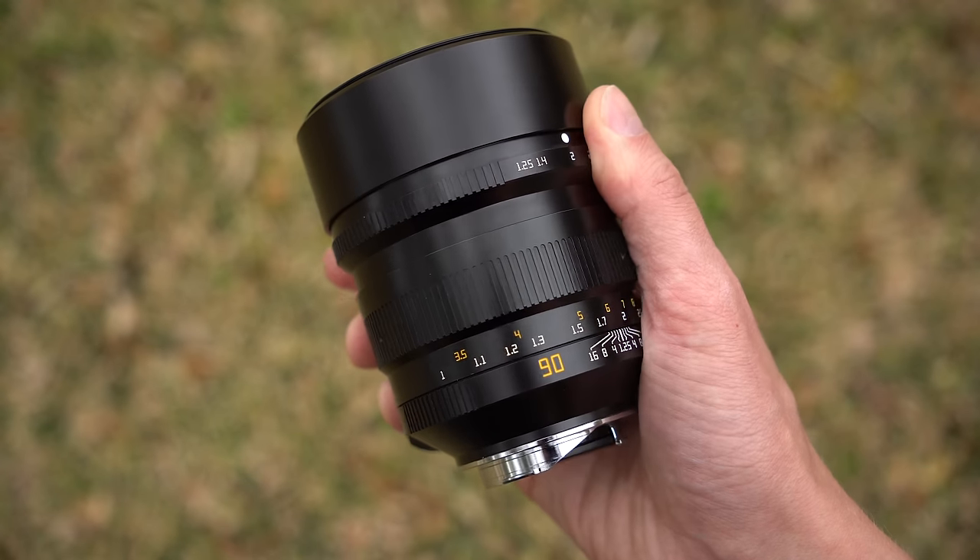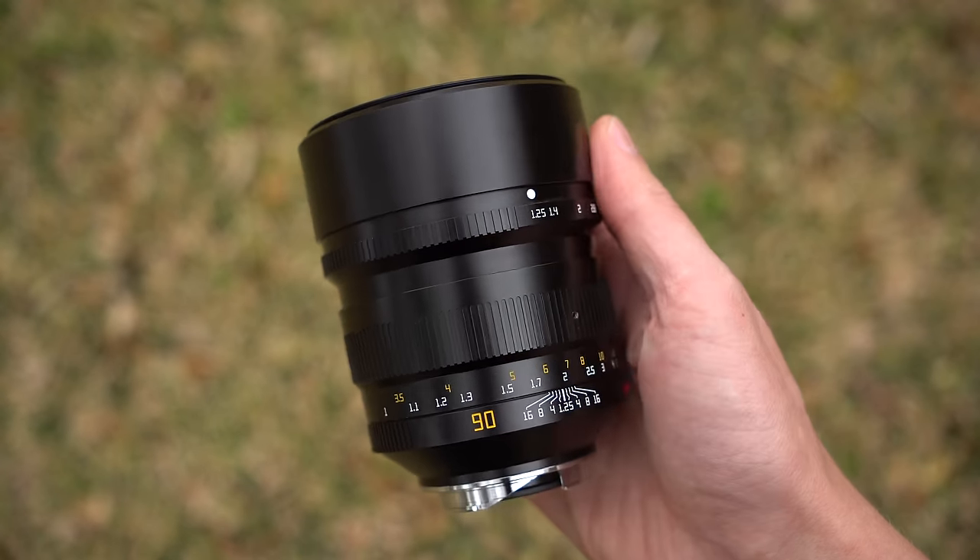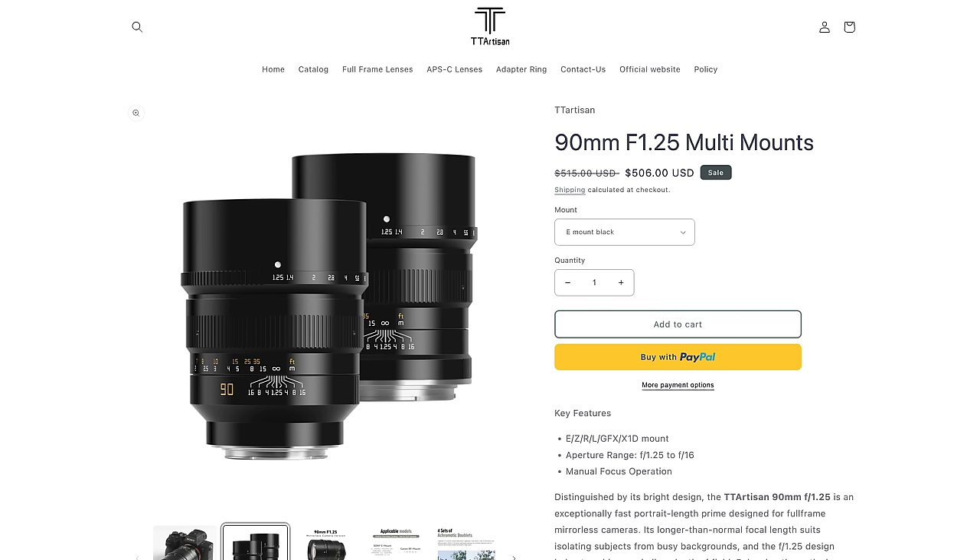That's the thing with lenses from TT Artisans and 7Artisans — when you look at them and compare them to other E-mount lenses on the market, they don't make a whole lot of sense, but when you compare them to the original lenses that these are really based on and designed to be a replica of, then they are absolute bargains. This lens, direct from TT Artisans, comes in at $500, and I would recommend buying directly from TT Artisans because it's $100 less than Amazon, you don't pay taxes, and there is free shipping.